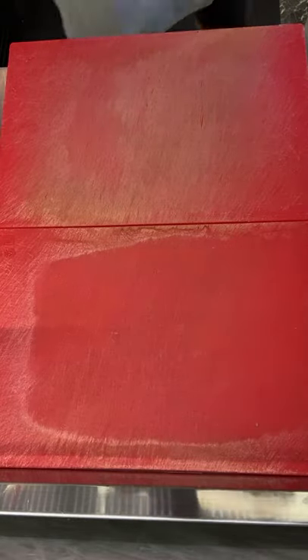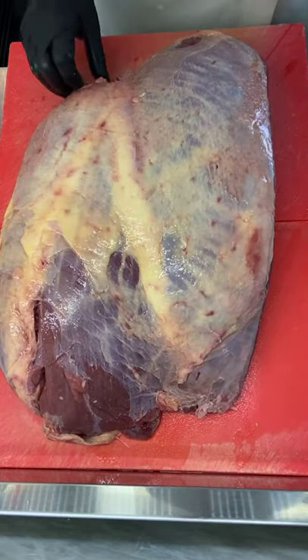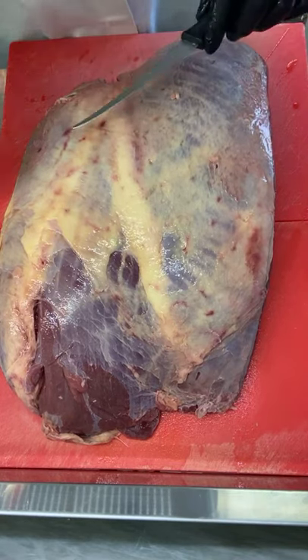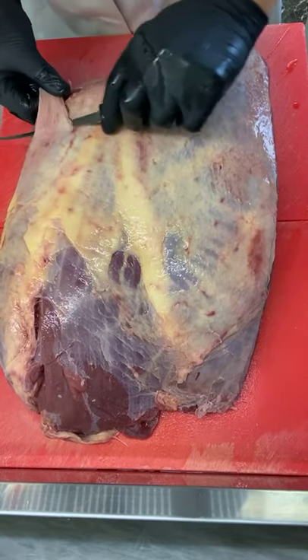Whoa! Look at that baby. That's a monster. What's that coming over the hill? Is it a monster? No, it's Mark's Tasty Tong beef.